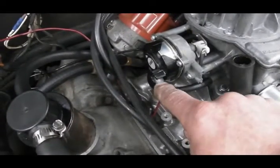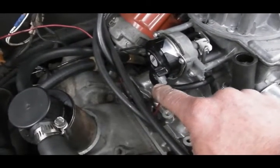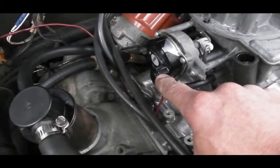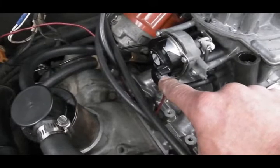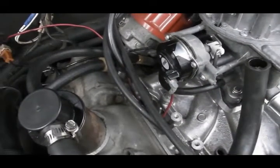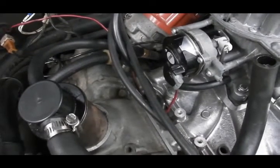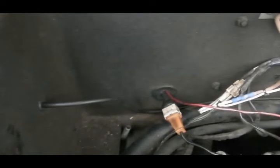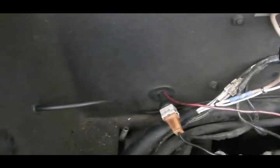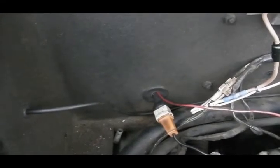The last thing to connect is the choke heater. This is 12 volts keyed to ignition — 12 volts that is only live when ignition is on. There are many different places you can tap into the car's electrical system for the choke heater. Mine is tied into the old idle speed ECU power supply and runs through the same grommet as the distributor pickup wires.